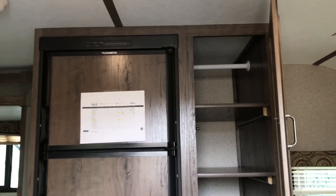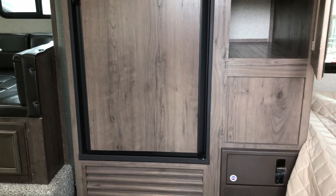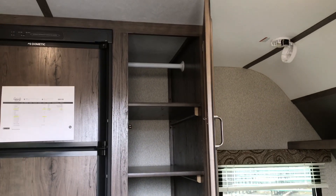First thing we see is our nice fridge-freezer combination and the pantry storage. This has a removable shelf, so if you wanted to use it for coat storage you can certainly do that.